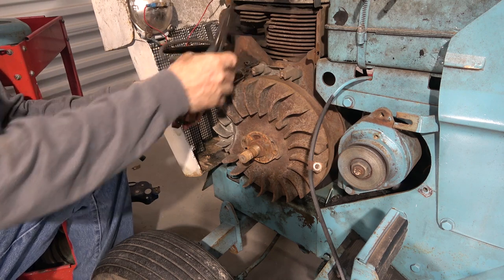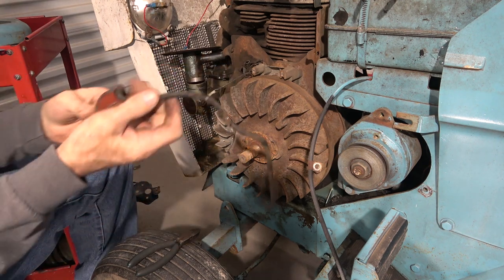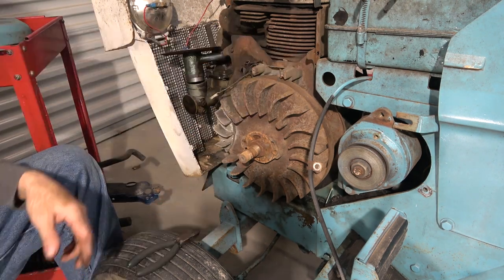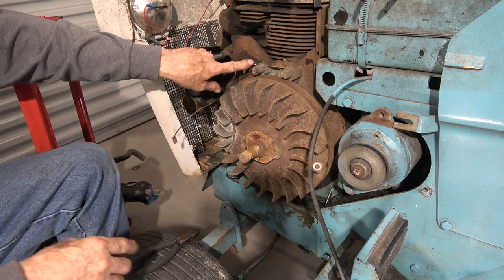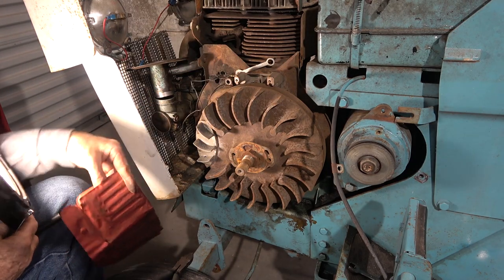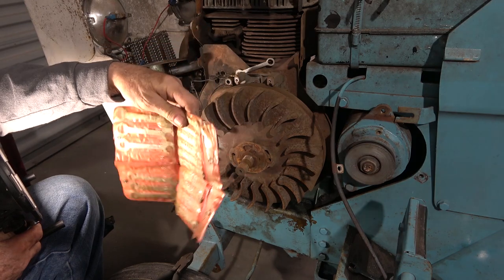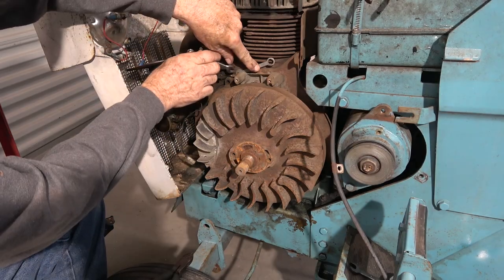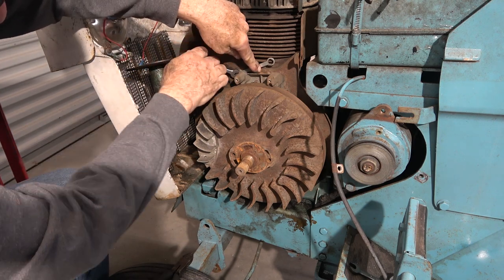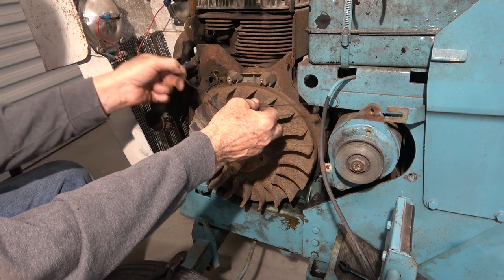Try not to cut any more wires than I need to here. I want to get rid of this extra rat's nest of wiring and clean this up a little bit. I really don't see a need for a connection right here when this wire is long enough to go all the way through the hole and reach on up to that point right there, so I'm just going to eliminate that.